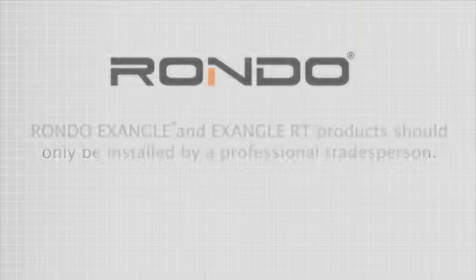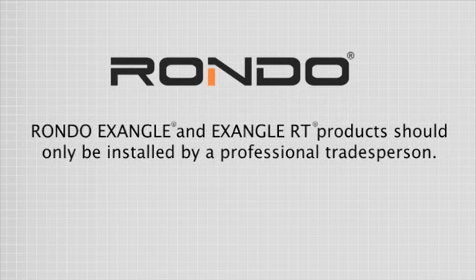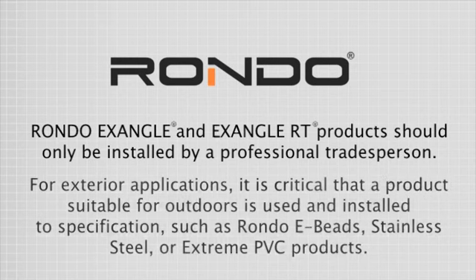RONDO X-Angle and X-Angle RT products should only be installed by a professional tradesperson. For exterior applications, it's critical that a product suitable for outdoors is used and installed to specification, such as RONDO e-beads, stainless steel or extreme PVC products.